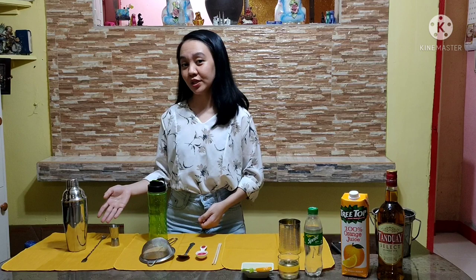So, without further ado, let's start. These are the tools that are usually used in making a cocktail in bartending. So, if you do not have these, I will show you the alternative tools that you can use and find at home.